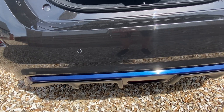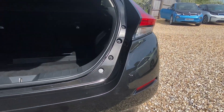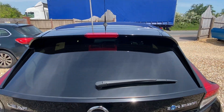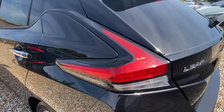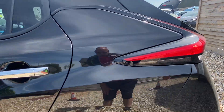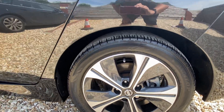No marks on the bumper, and there's really nice metallic blue detailing at the bottom. Coming on to the side, those really distinct Leaf boomerang-style rear light clusters look really nice. The rear alloy has no marks at all — very clean.